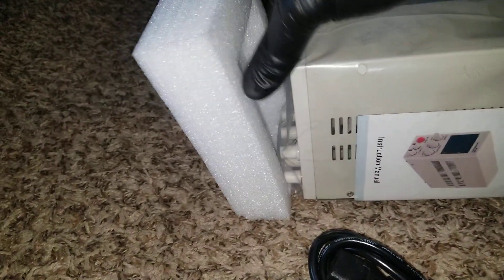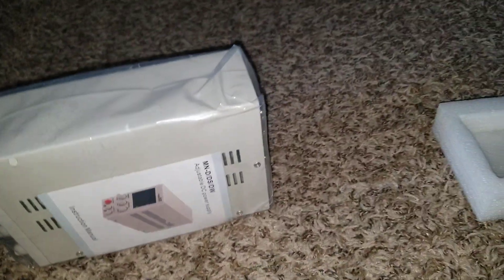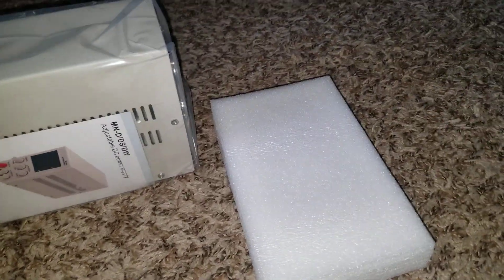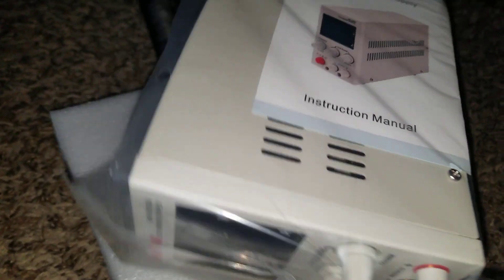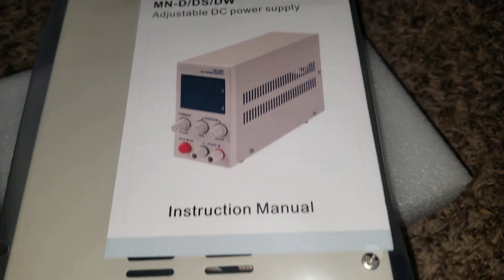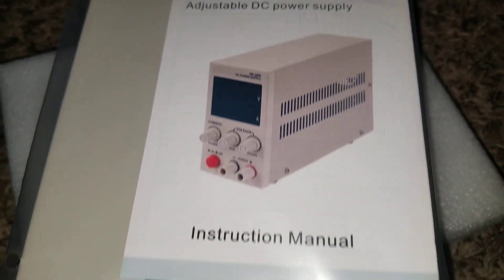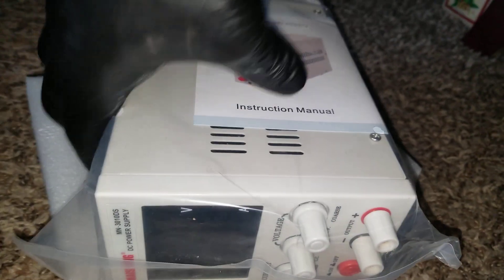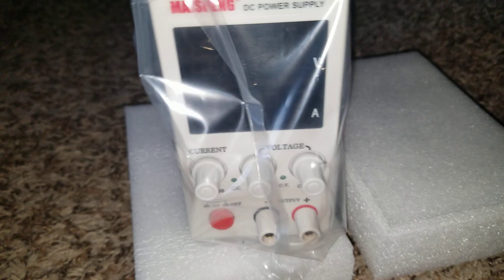I've had this sitting around for almost a week now. We decided we're not going to say 'unboxing' because that word has been used too much on YouTube and online. I just want to show what our power supply looks like.